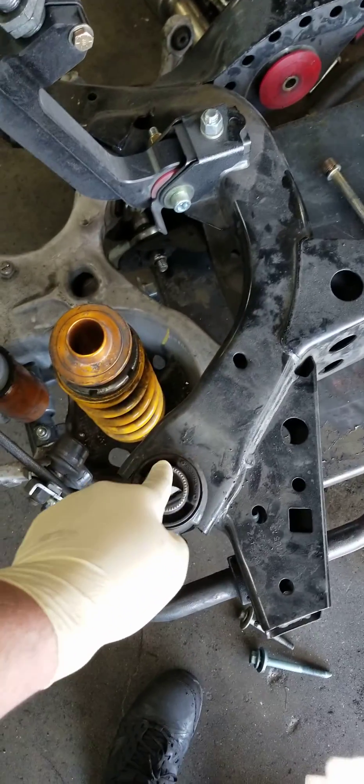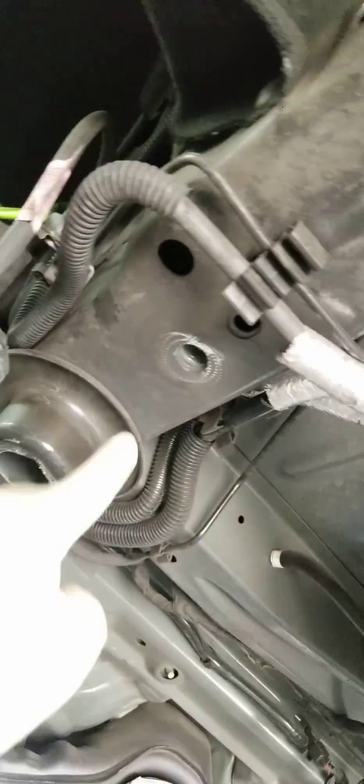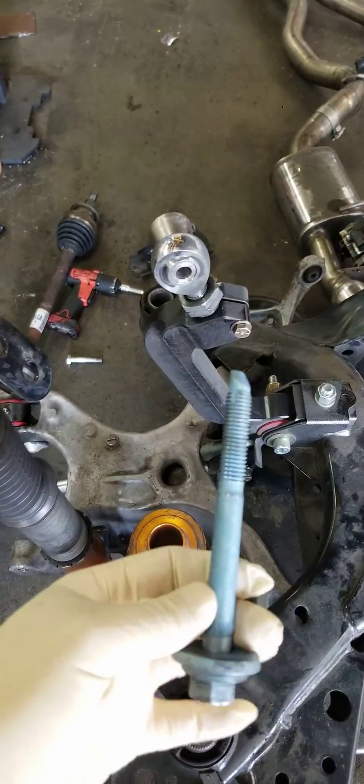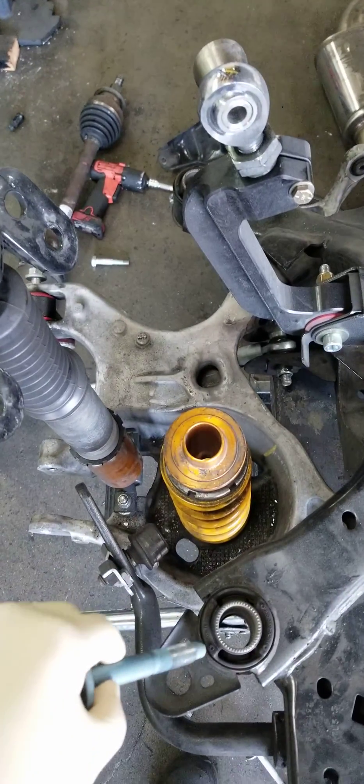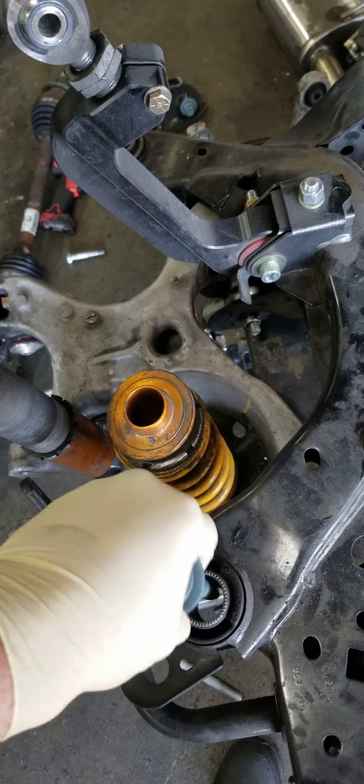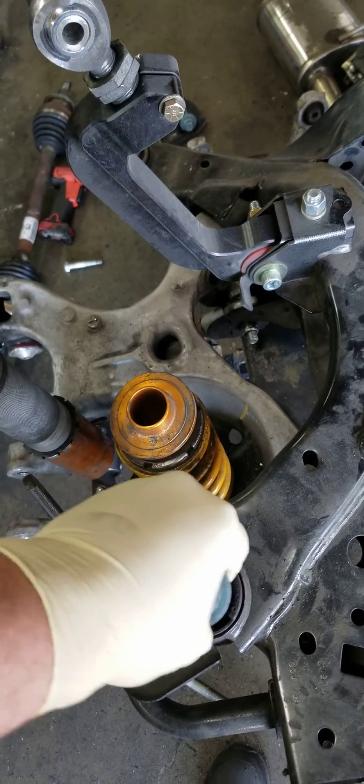This is the subframe bushing that holds it onto the car. You can see that hole right there — that is where the bolt goes through. Now the bolt is that big. You can see right there, that's the hole it goes through. Notice how much play there is. It's the same thing for all the holes.